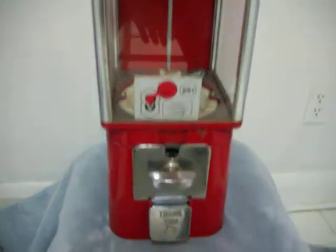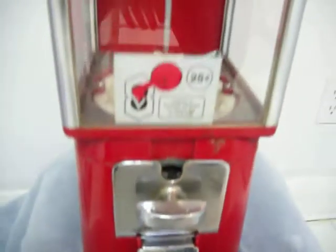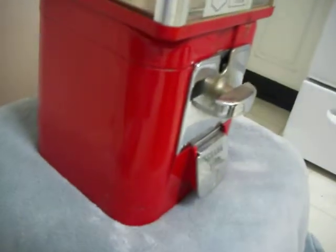This is an oak acorn gumball machine. It vends capsules for $0.25. It's a 1960s vintage model. It's got a glass front panel, two plastic side panels, and a red solid back panel.